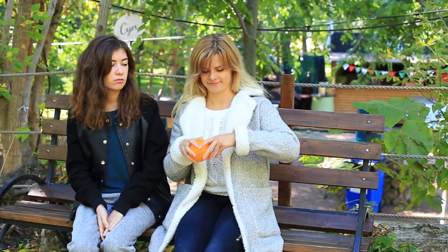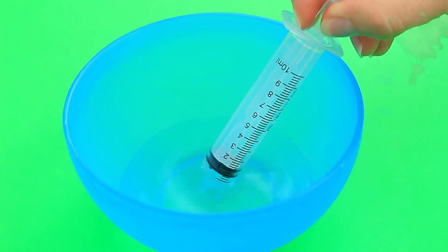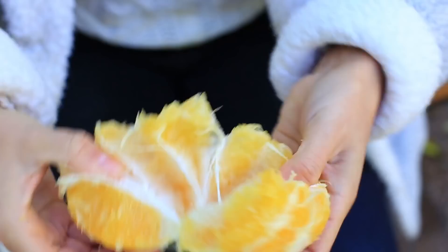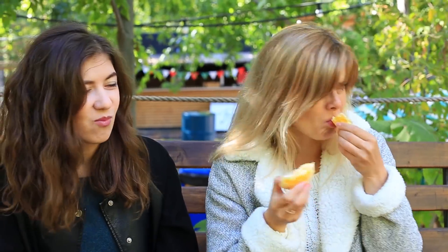A tasty orange can cheer you up, and I'm going to prank my friend with a salted one. Pour water into salt to make a saturated solution, suck it into a syringe, and fill an orange. I peel the orange and treat my friend — she bites a sweet piece. It seems it is sweet; she's eaten it without grimacing. Did I get the wrong orange? I taste it myself — oh God, what a ghastly thing! Sour and salty flavor is disgusting. I pranked myself!